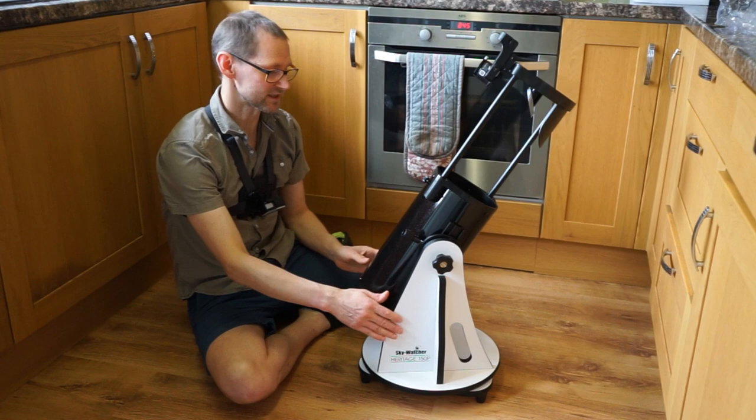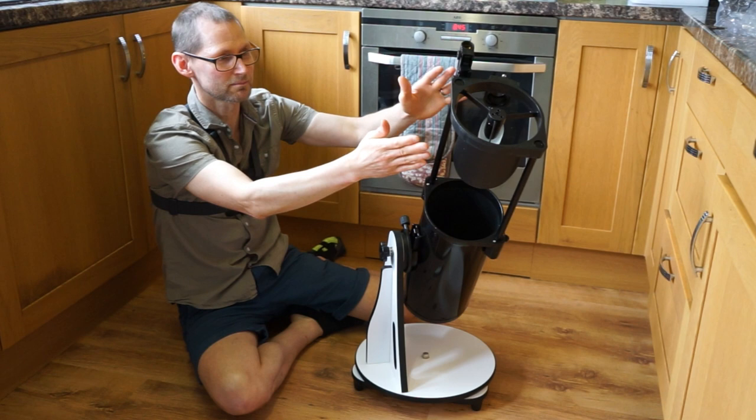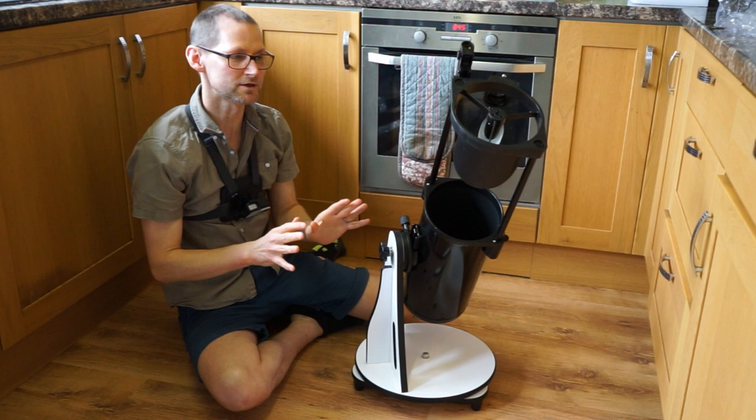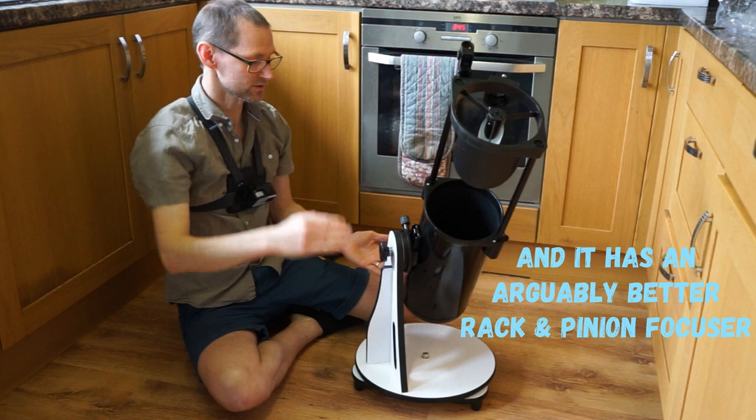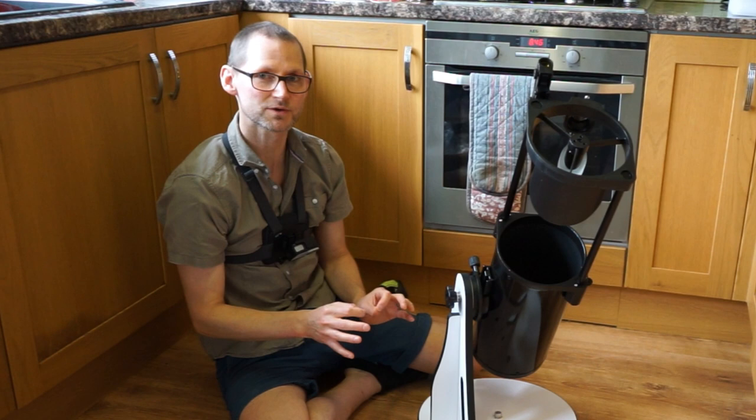The 150P Skyliner is a solid tube, so you don't need to worry about building a light shroud to increase contrast or protect the secondary mirror from dewing up. Because it's f/8 with a longer tube, there's a shallower curve on the parabolic mirror, which is easier to figure more accurately, so the optics on the whole will be very slightly higher quality.